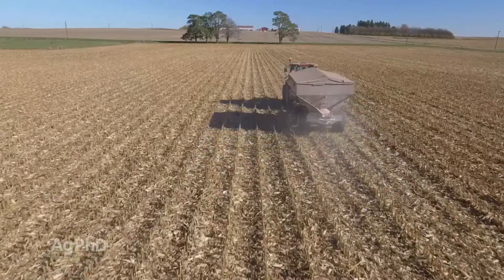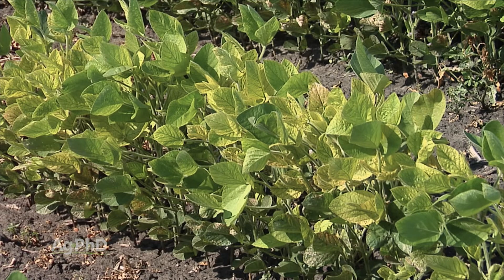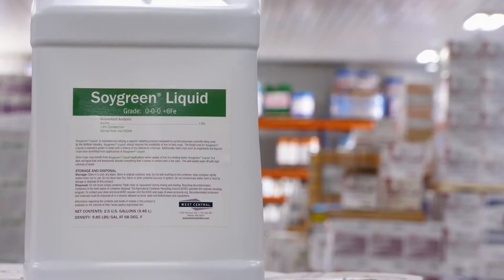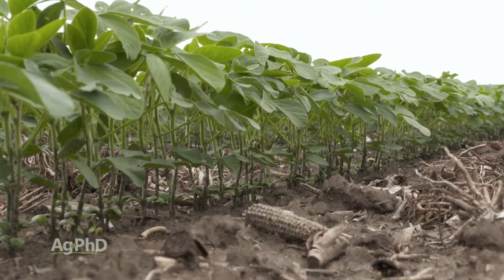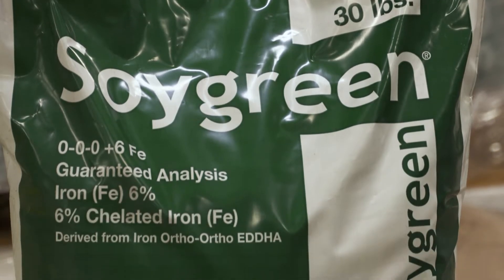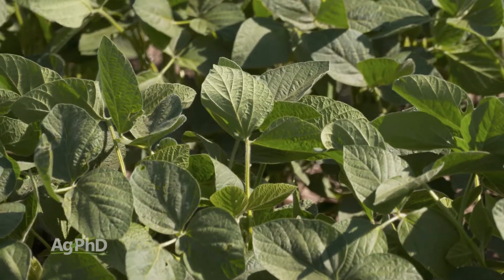If you need to deliver iron to the crop in those situations, just putting out regular iron sulfate is not going to fit the bill, because that iron is just going to be converted to the wrong form that the plant doesn't need. What you need to do is use a certain form of iron. A lot of times we'll be using EDDHA chelates to try to protect that iron and get it into the plant in the right form. There are a number of products on the market, and even some new ones coming out, because as science moves forward and chemists get more involved in this process, they're finding even better ways to deliver iron to your plants.